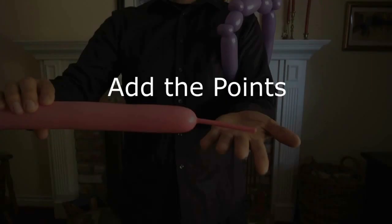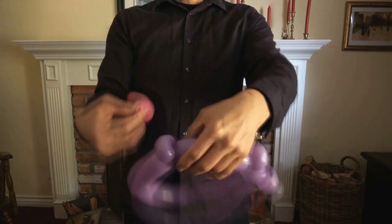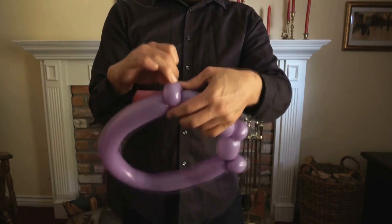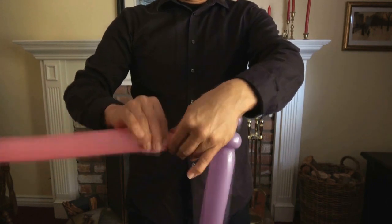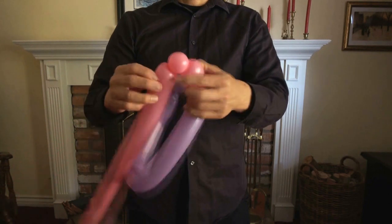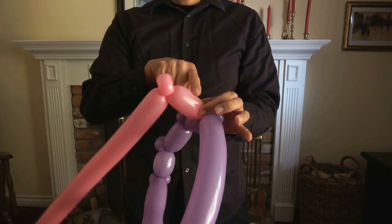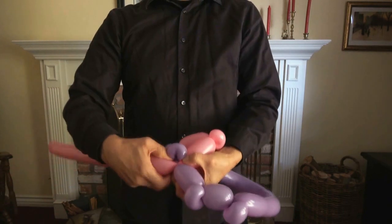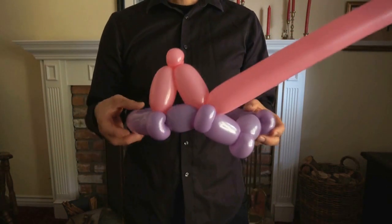Now for the points. Take your second balloon — I like to use a different color. Inflate it about four or five inches from the end; you'll be cutting away a portion of this balloon. Wrap the nozzle around one of the end pinch twists several times. Now begin the points: make a basic twist, maybe two or three inches. Make a second basic twist to match the first for symmetry — it gives you a nice even point. Then take the end of that basic twist and wrap it around the pinch twist to secure it. And there you have your first point of three points.